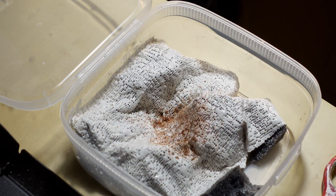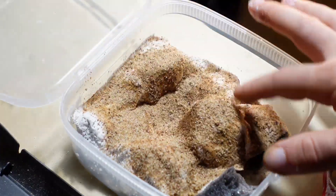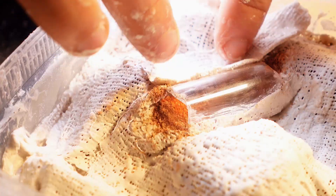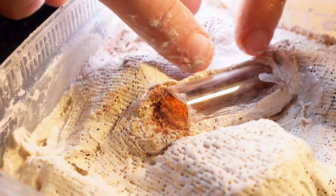Now it's time to install the pieces of broken glass. I very carefully apply plaster on both sides to secure the glass. Now that the first nest is ready, I put a few more pieces of glass here.